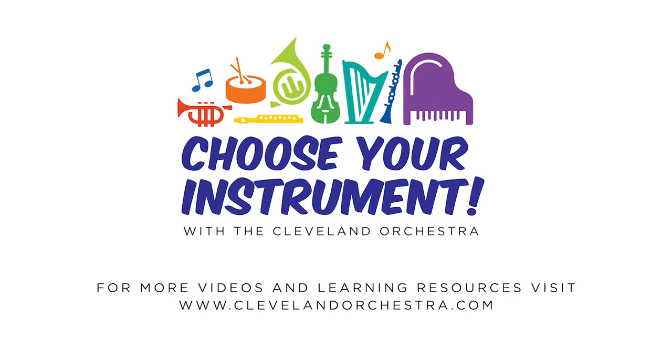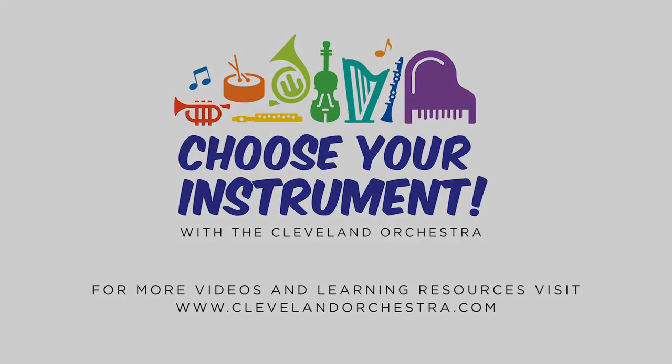Which one will you choose? Thank you. That's all.